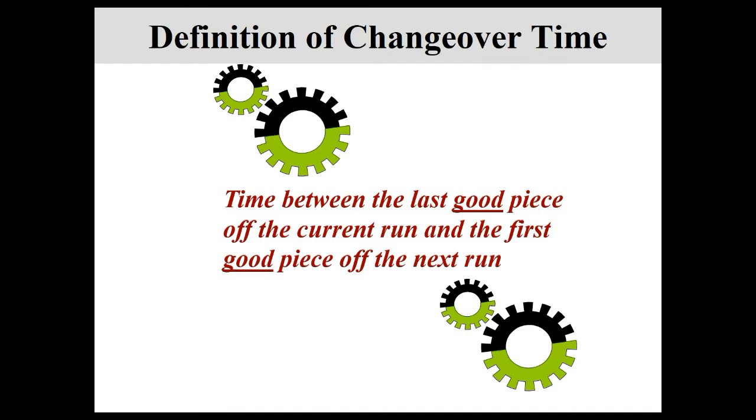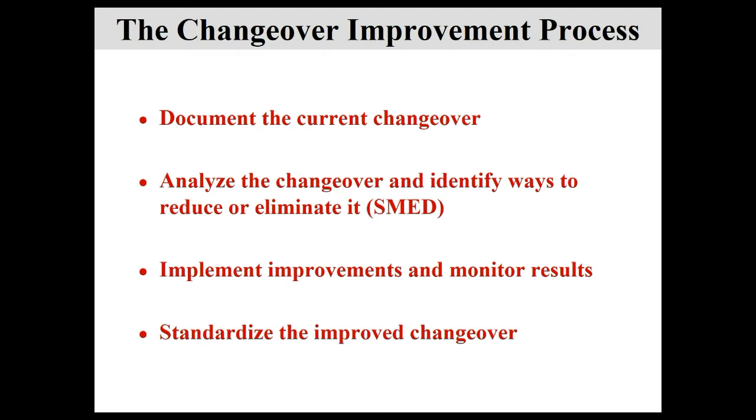When we talk about changeover time, we mean the time between the last good piece off the current run and the first good piece off the next run — and I'd stretch that to when the line is running stable and consistently producing good product, not just debugging after changeover. Now we're into the meat and potatoes: document the current changeover to see your baseline, analyze that changeover, come up with ideas to improve it, implement them, and monitor with corrections as you go.